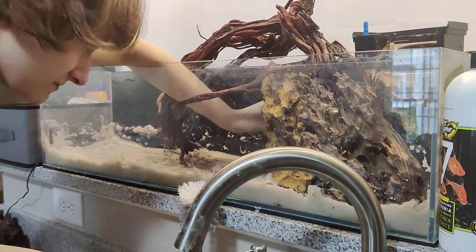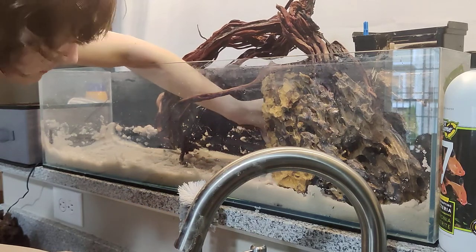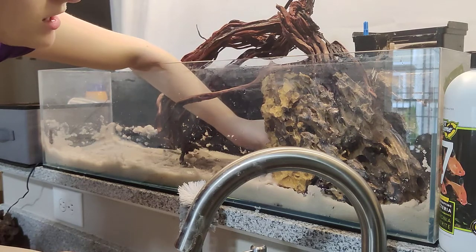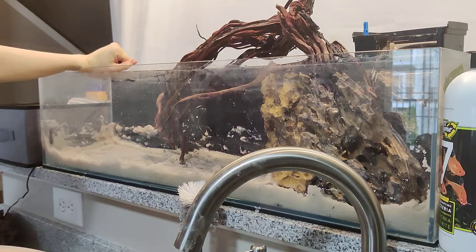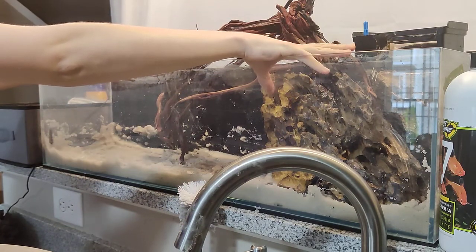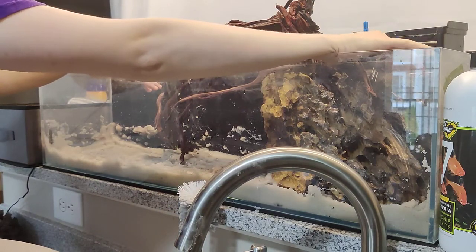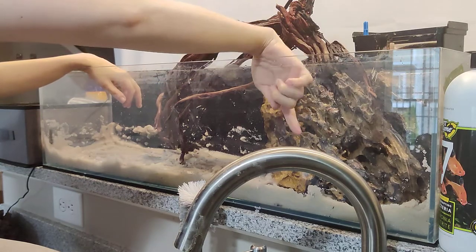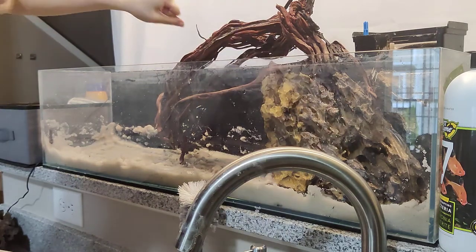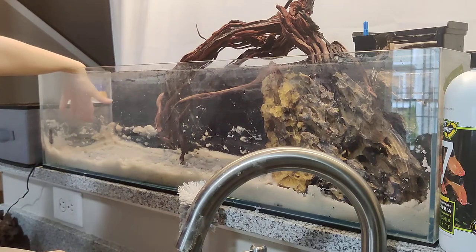I'm looking at it from another angle and I can see a very clear gap, so I'm trying to fill that gap. I know it seems like I'm taking up a lot of space in the tank with just this rock, but the fish will be able to go back there. The fish still have this area and they can also go back there and hide if they're nervous. They can go in between the rocks too.